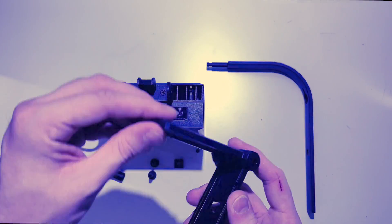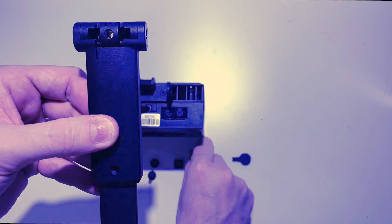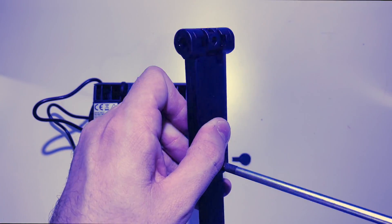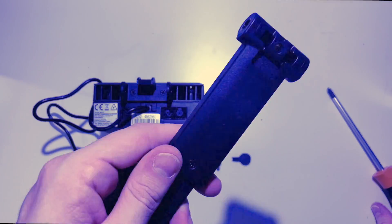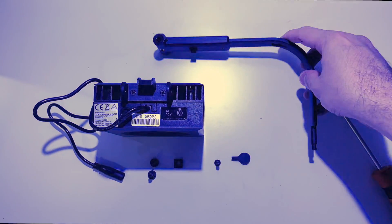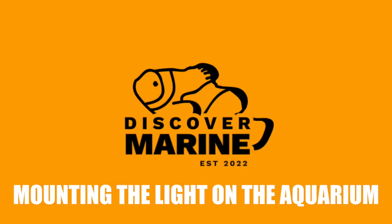You've just got to take the black hinge-like structure made of plastic and attach it with the screw provided to the metal extrusion. You then take this black hinge-like structure and attach it to the bracket at the back of the light by inserting two plastic screws into the side. This will allow your light to rotate slightly up or down, just to stop some light escaping into the room and to angle it for your corals.